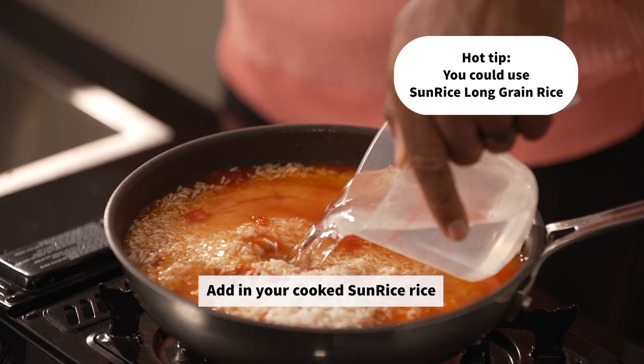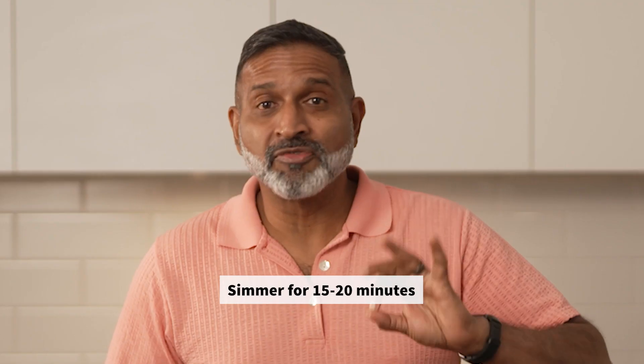Add the Sunrise Basmati rice. Put the water in. Put the lid on and let it simmer for 15 to 20 minutes.